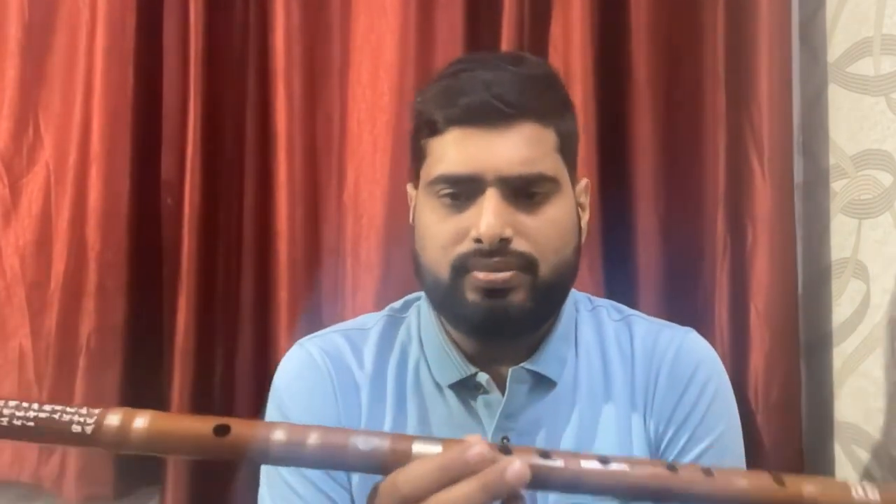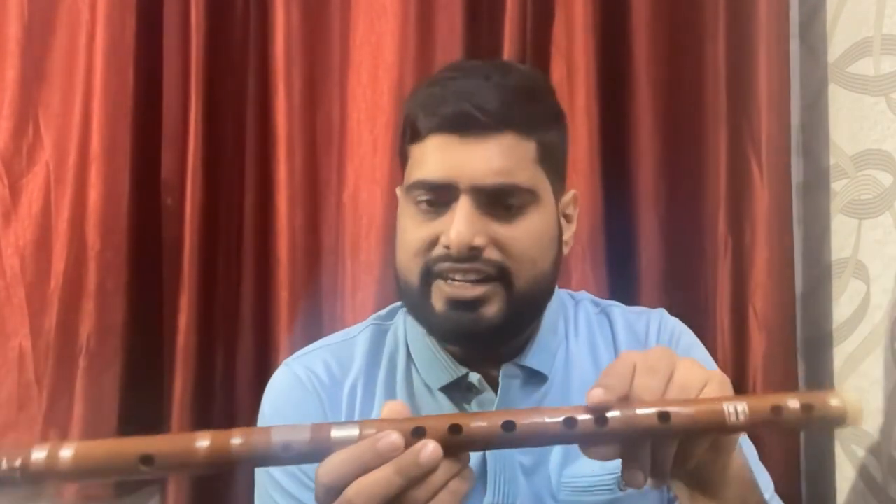So this is a Chinese culture flute that I have. I ordered this from amazon.com. It is made in America and it is of Chinese culture.